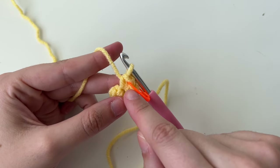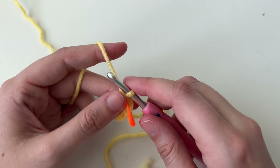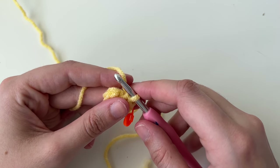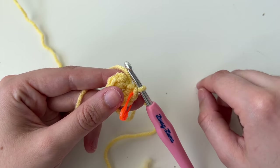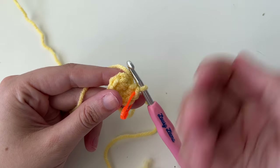Our magic ring with six single crochets was round one. Now we're going on to round two, which says increase six times. An increase is just two single crochets next to each other. We have six stitches; at the end of round two we should have 12. We're putting two stitches in each of the six, so we're doubling it.